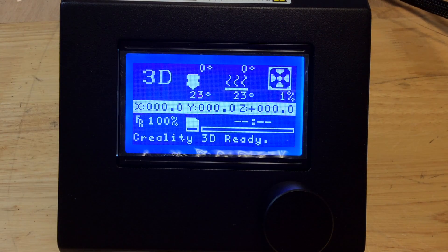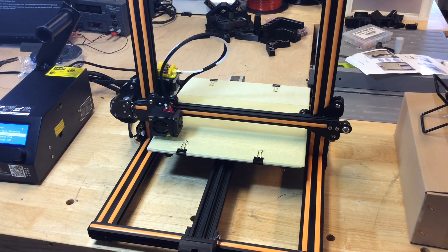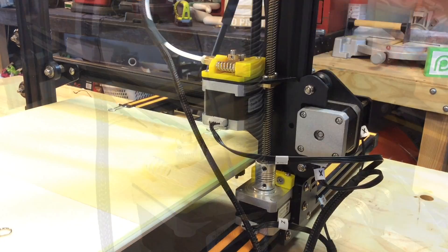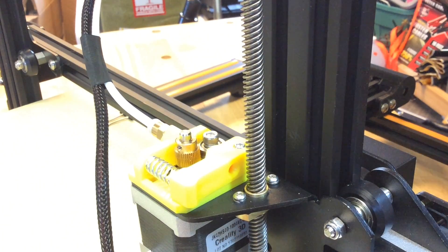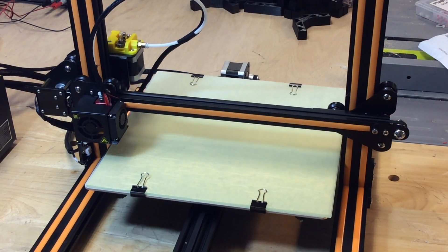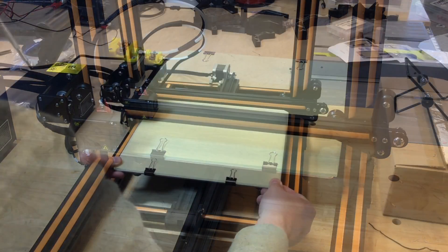It looked like it was running Marlin, so I knew the software. The next step was to home everything. I homed the X and Y perfectly, but the Z started grinding. I realized that nut was probably too tight because I couldn't even turn it by hand. I loosened up those two screws and it moved freely. Then I tried homing again, everything worked fine — it came down, hit the Z stop switch, and I was ready to print.